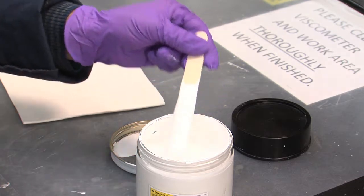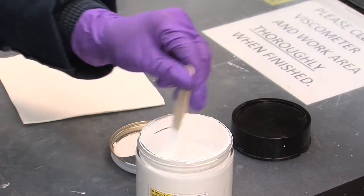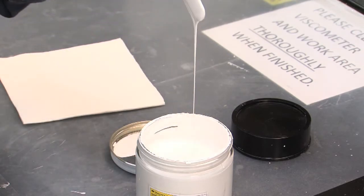Viscosity is the measure of a liquid's resistance to flow. It affects how a paint will spray, brush, or roller onto a surface.